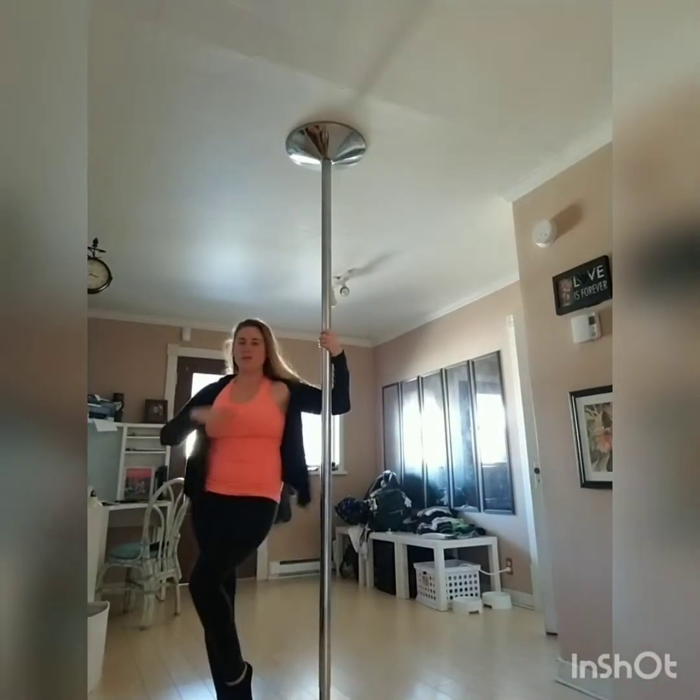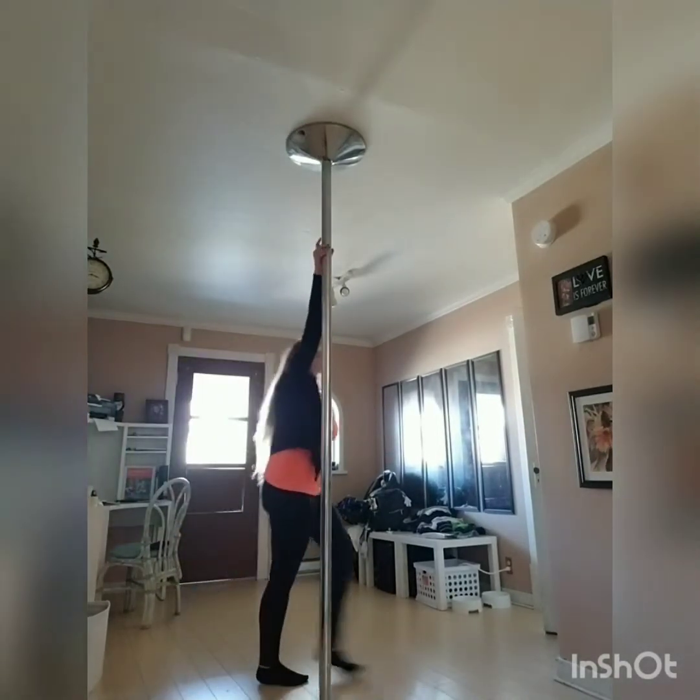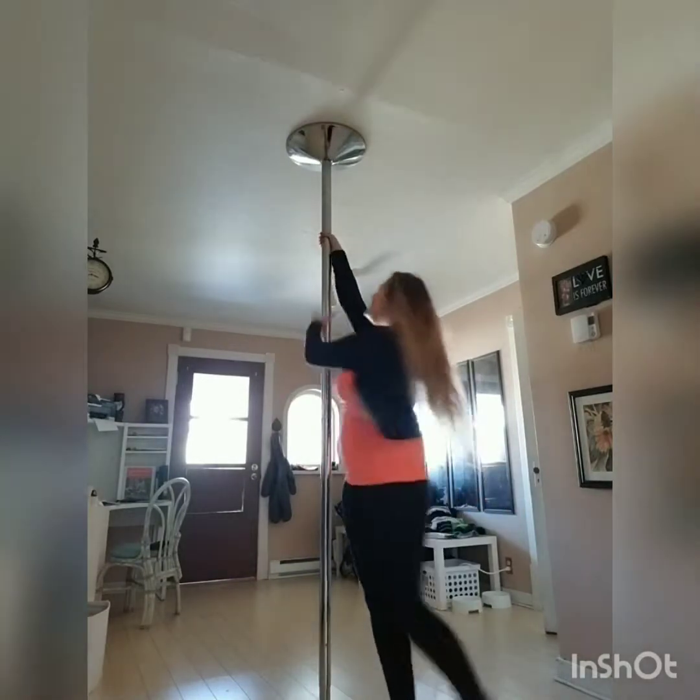And just lift your legs up and you're just going to spin around a few times — one, two, three.